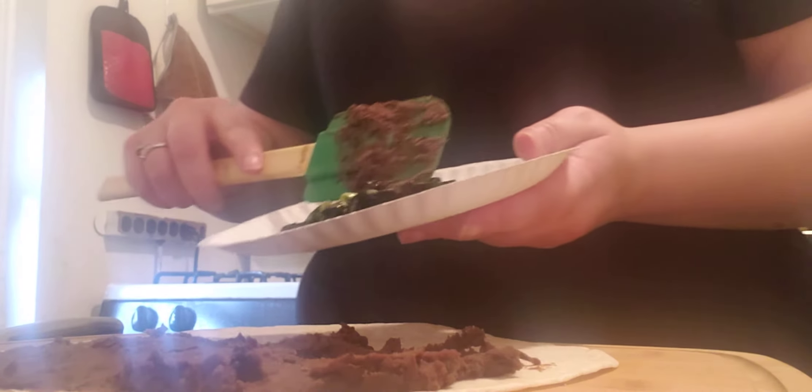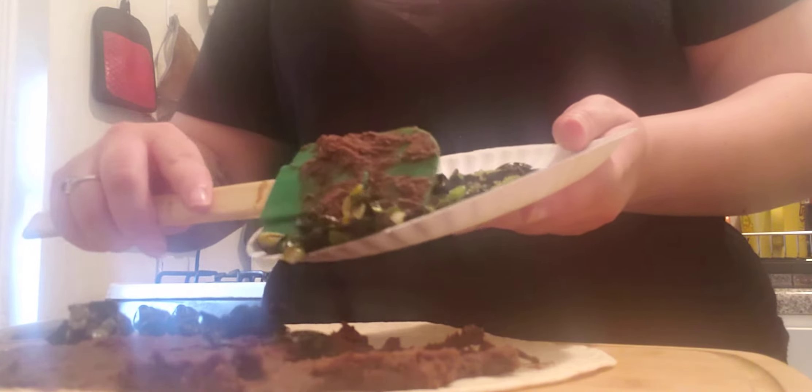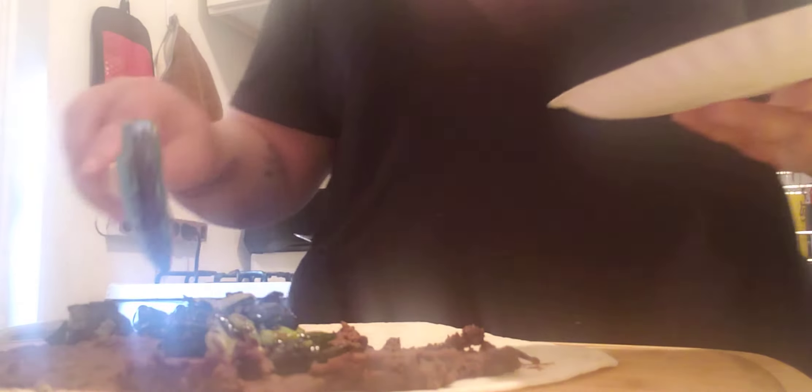We're going to spread that with half of the bean mixture, and then you're going to take half of your poblanos and just spread that evenly right onto there — make sure you spread them out.